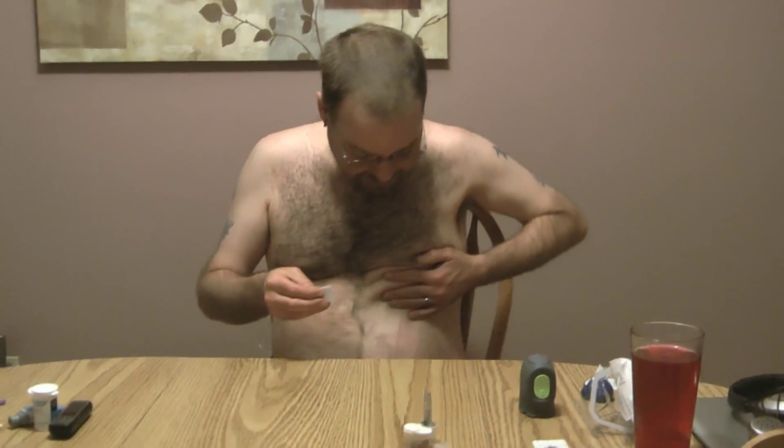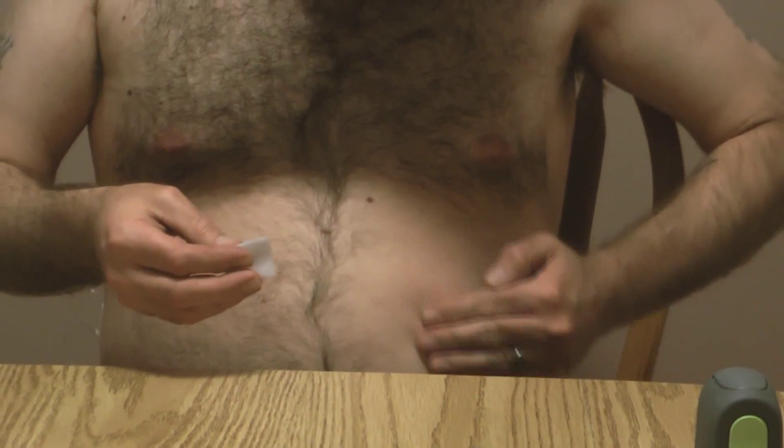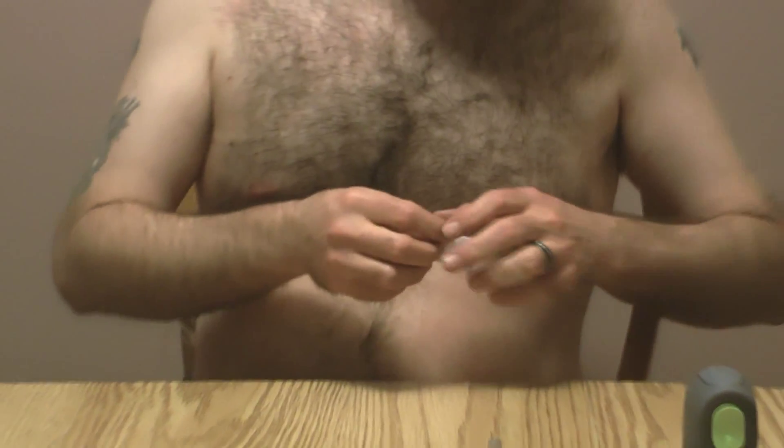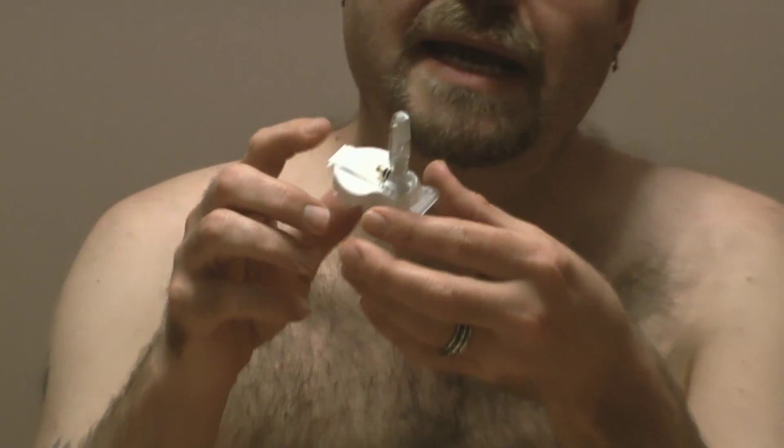Now it's time to insert the sensor. I'll get my trusty alcohol swabs — I've already prepped the other side, I just didn't show it on camera. I'm going to find a spot — right about here would be good. I'm going to clean the area with alcohol; I don't want to put germs inside me. While it's drying, let me show you the sensor. All of the electronics is in this little wafer-thin thing at the bottom. This tall tower here is the insertion needle — it will inject the sensor into me and then the needle itself comes out, so the only thing remaining in me is the sensor.